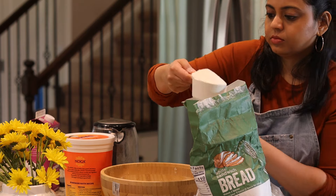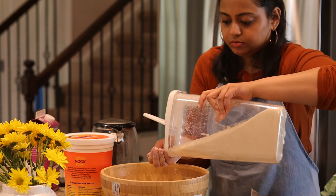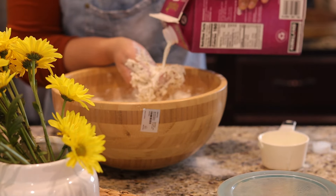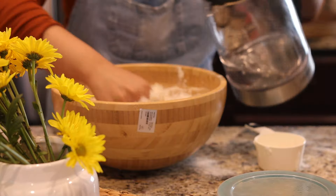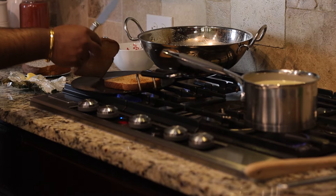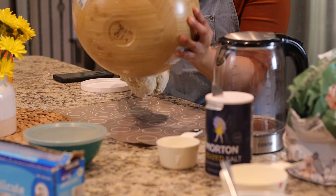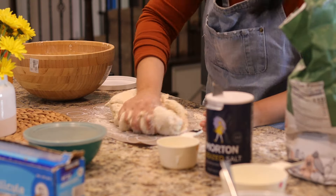Here I'm making naan bread with yeast — you could go with baking soda and baking powder as well. For the dough, after activating the yeast I'm using four cups of all-purpose flour, salt, sugar, yogurt, milk, and water. Knead them into a soft dough, brush some melted butter on top to prevent it from drying out, and let it rest for two hours.